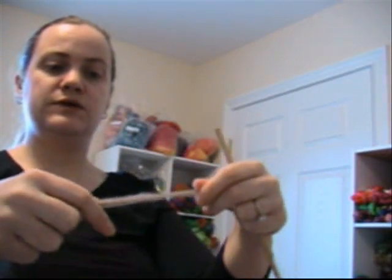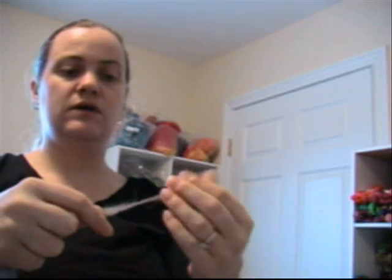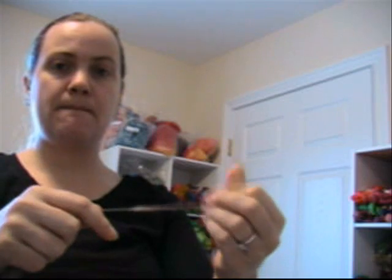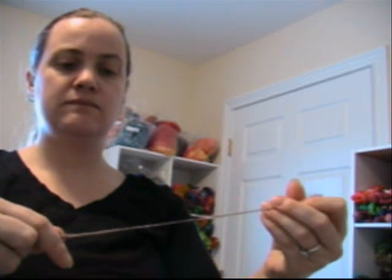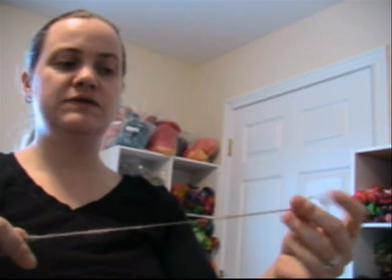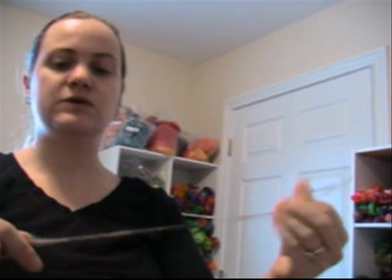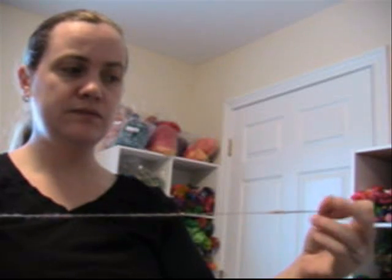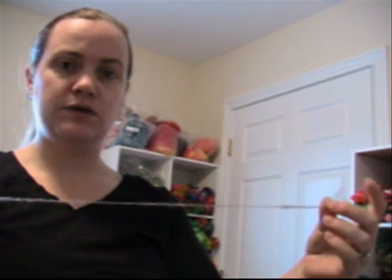Tear off just a small piece of it and simply start to twist it to get it started. This doesn't need to be super even, super well twisted, super coordinated or anything, because it's just your leader yarn which you will use for attaching stuff to the spindle in the first place.